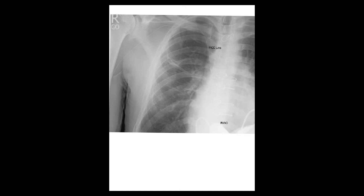PICC line positioning — as explained in the first video, this is the line coming from the arm, usually the brachial vein. It goes to the axillary vein, then this is the PICC line going into the subclavian vein, and eventually the superior vena cava, ending just right above the right atrium. This is perfect because the tip is right here.